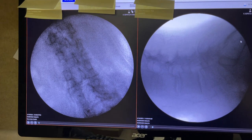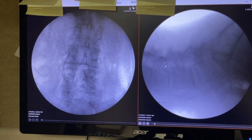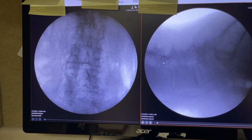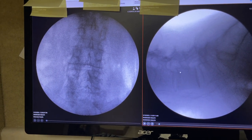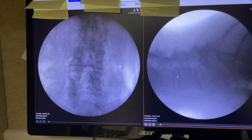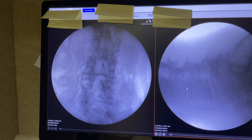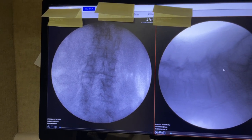These are the initial pictures for orienting ourselves. You see here there is a double shadow of the pedicle. The discs are not aligned — here they are aligned in the 4-5 but not in the 3-4, meaning the patient has a small scoliosis, and here we see that scoliosis as well.